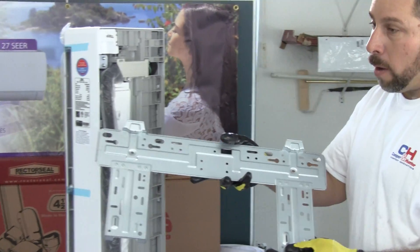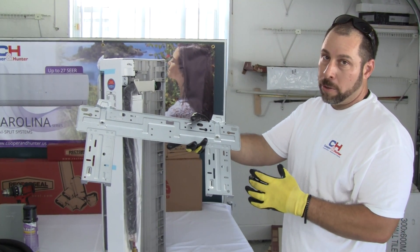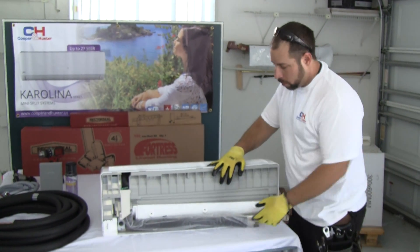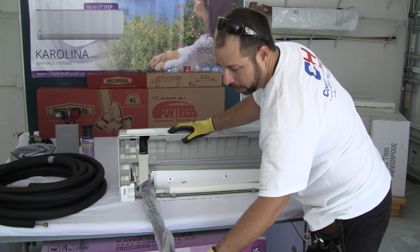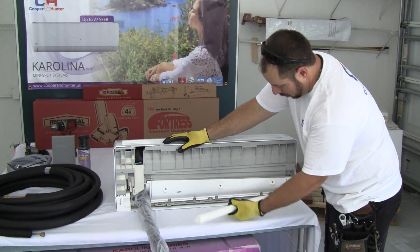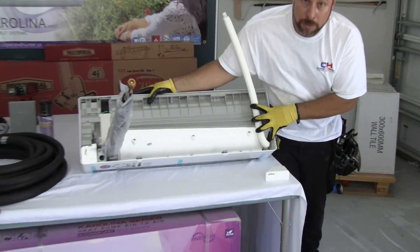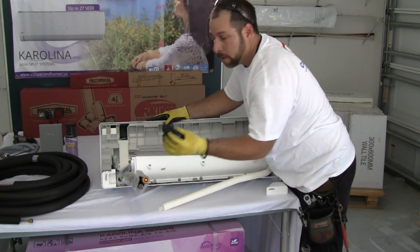The wall bracket gets secured to the wall first. You'll then take measurements to drill your hole for the copper and drain line. Once the bracket is secured and the hole is drilled, you can hang the air handler. After removing the wall bracket, gently bring out the copper with the flare fittings — leave them in the bag and remove the caps right before you connect to the refrigerant lines. Also note that the drain line can be relocated to the other side using a small clip.